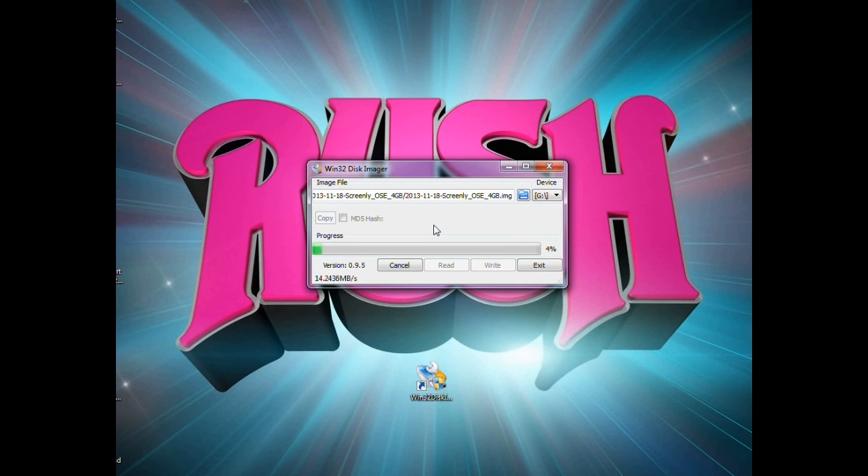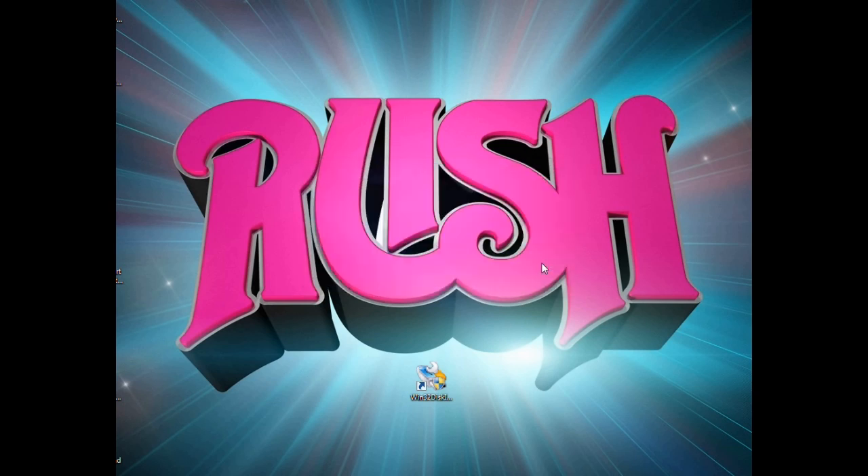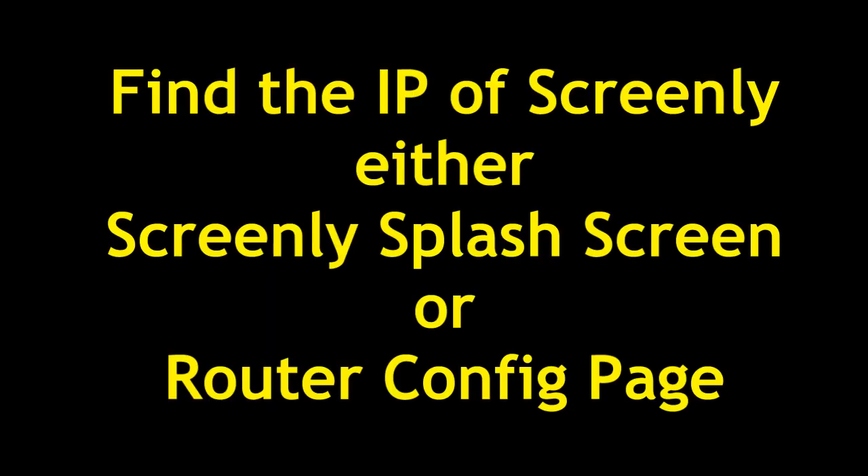When writing is done it will eject the card for you — just unplug it. Make sure the drive is ejected before putting it in your Raspberry Pi. It will say you're successful, then exit. Now insert the SDHC card into the Raspberry Pi, make sure all other connections are in place, and power up the Pi. After it boots for a couple of minutes, find the IP address of your Screenly program either on the splash screen on your monitor or in your router's configuration page.